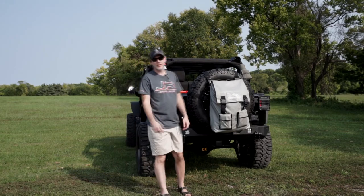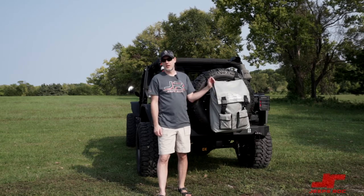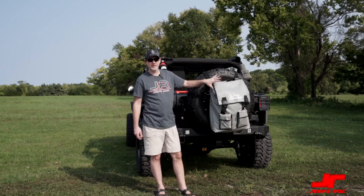Hey guys, thanks again for watching Jeeps Rock. Over here on my left we're going to be talking about the Overland Gear Guy tire bag. This can also be put on an RV ladder as well. I just want to show you how big this really is and why the cost versus the competition makes it well worth it.